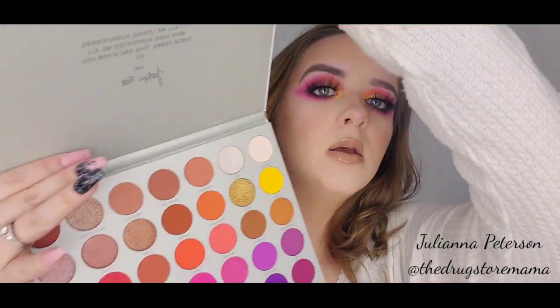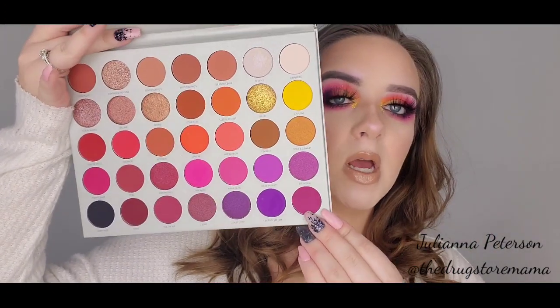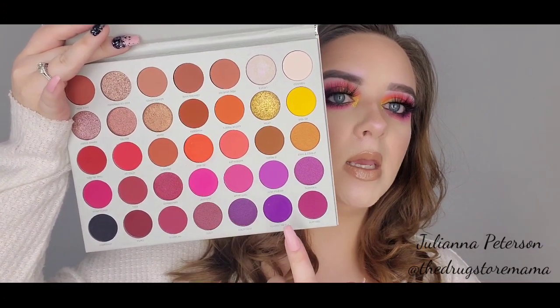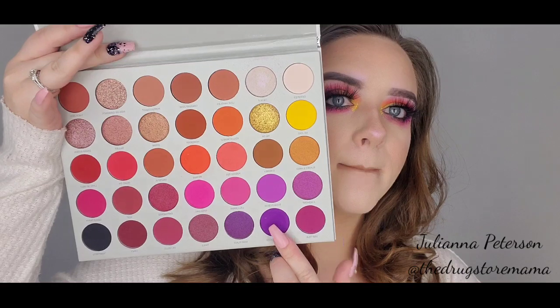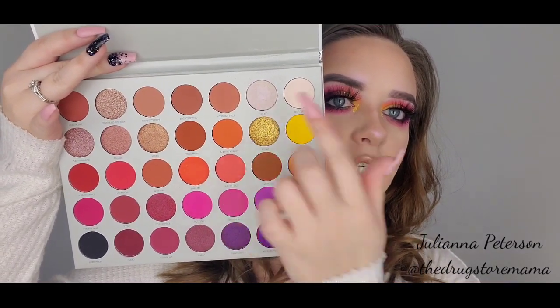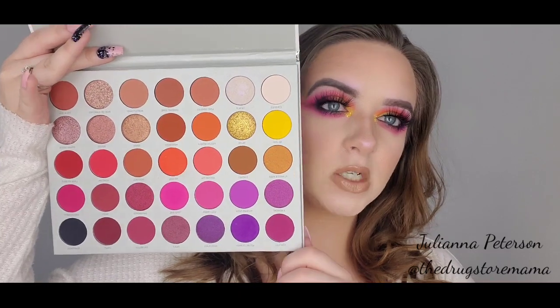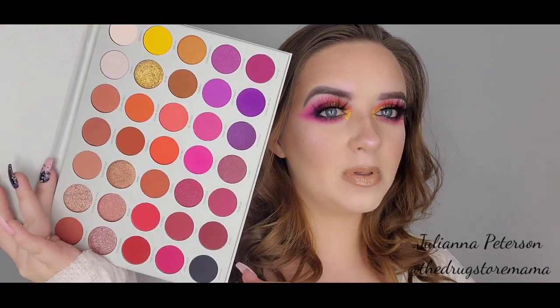We're going to play with some of these colors. We're pretty much going to stick to the yellow, these two, this pink, and then this purple. And then we're using this shade as our highlight. We could do a swatch video, but honestly I feel like everyone has done a swatch video on this, so we're just going to dive right in.